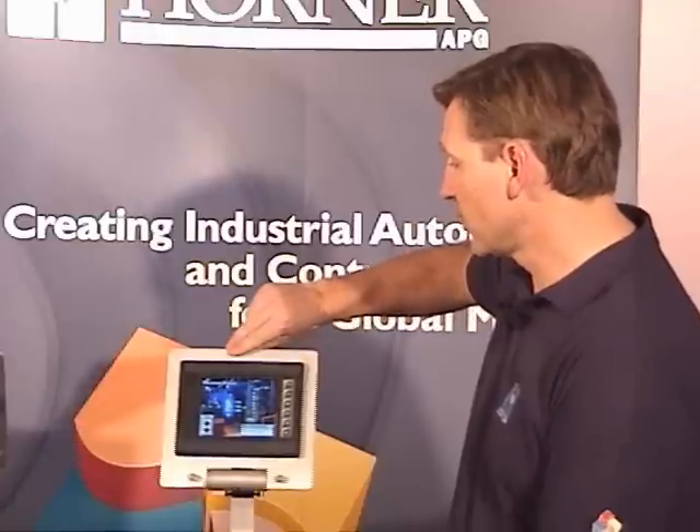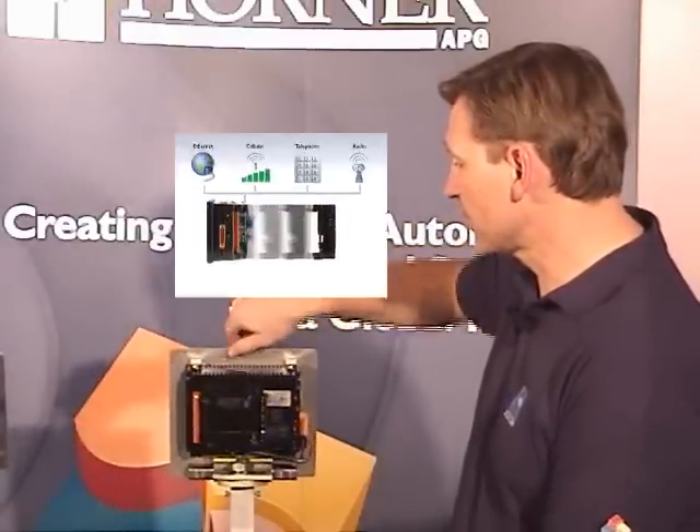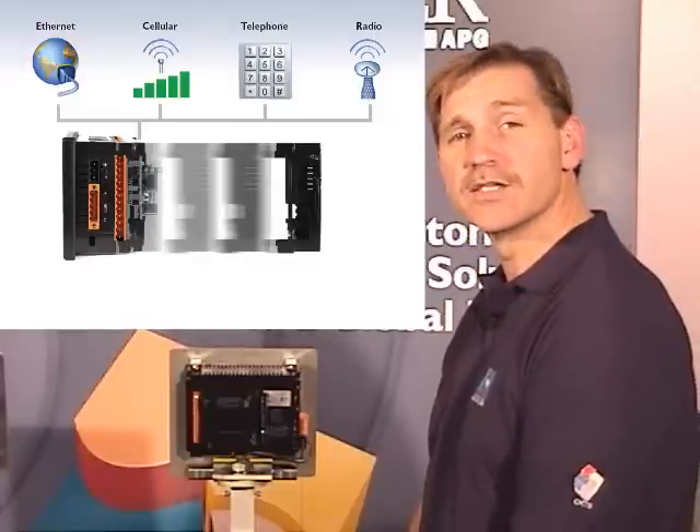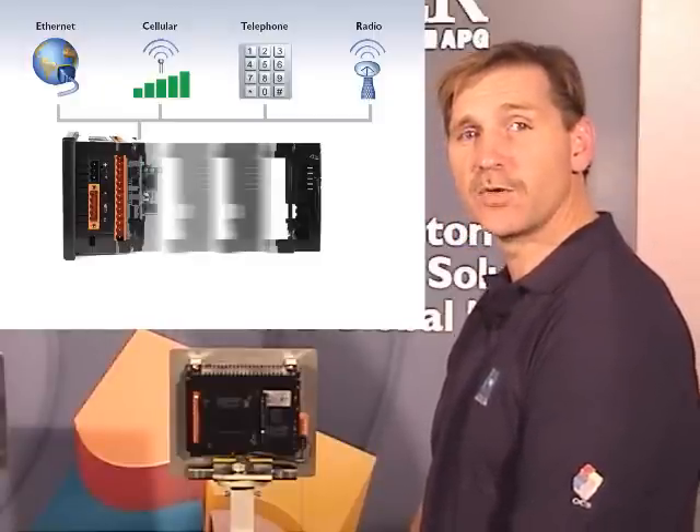The XL6 offers a lot of flexibility in communications as well. In addition to the ports we've already talked about, you can add additional communications options by removing the back cover and installing them. These include ethernet, telephone modem, radio modem, cellular modem, and more. For ethernet and cellular modems, you can support Modbus TCP slave, C-scan programming, and many other capabilities.